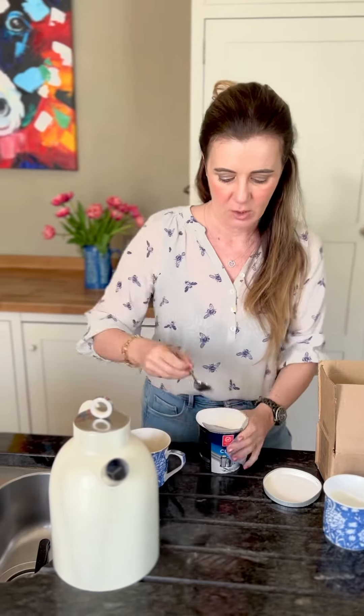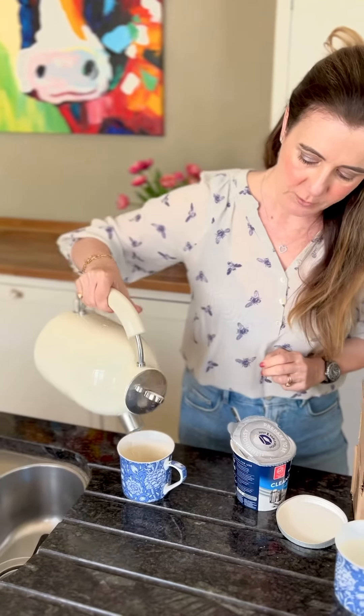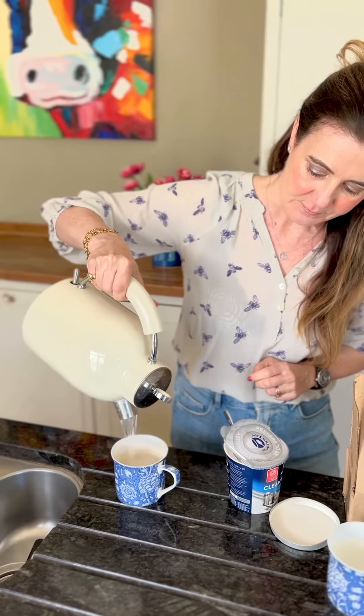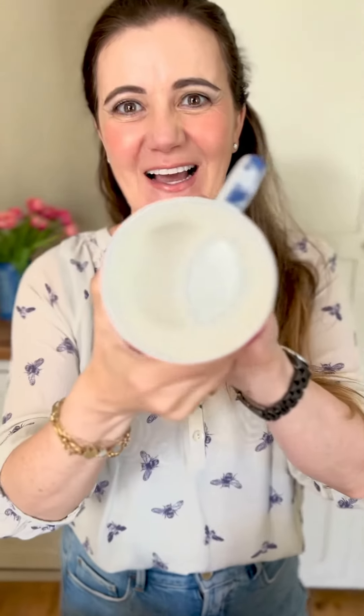I'll show you how it works. You need to boil some water, then put one teaspoon in, pour the boiling water right to the top, and wait an hour. Bob's your uncle — look what you get: a pure white mug at the end. Highly recommend it, link below to Amazon.